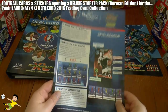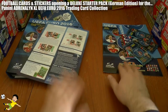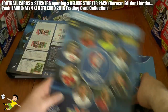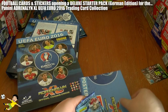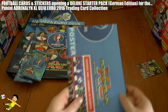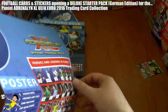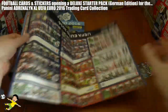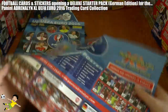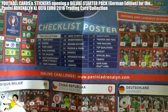Then we have the rule sheet, which is exactly the same as in the mega starter pack issued in Germany. We also have the game board, again the same. Then we have the free packs of trading cards. Here's the checklist poster, which is in both the mega starter pack and the deluxe edition — it's double-sided, a little larger than A3, and shows images of all the standard cards excluding limited editions.